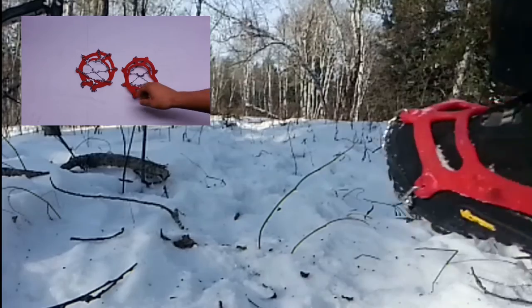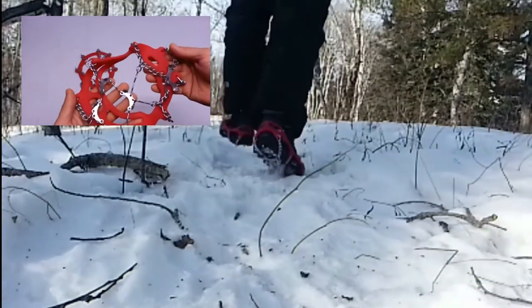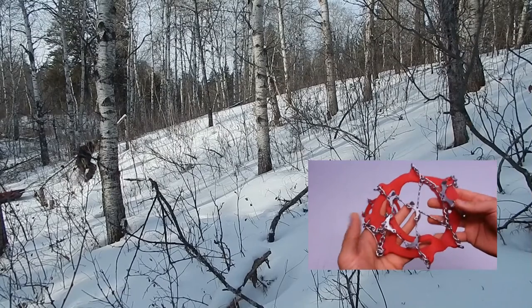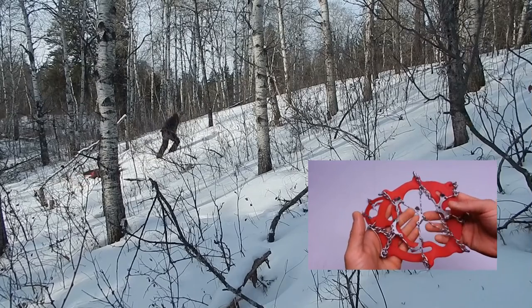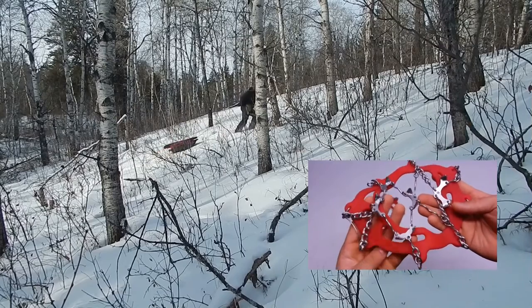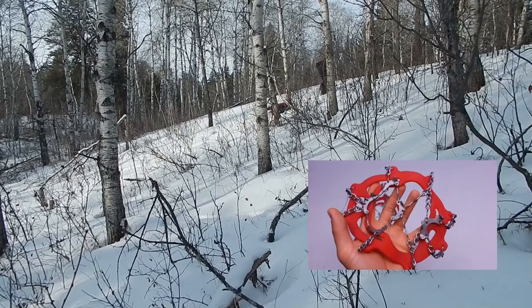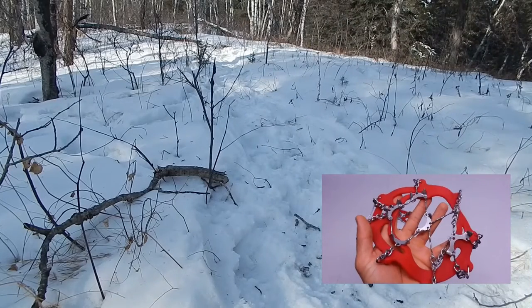These Katula micro spikes retail for about 50 to 70 bucks. I've had these for about three years and they're pretty much my go-to footwear accessory for the bush in wintertime. I have used them in mud in the summertime and they do come in handy. I would recommend them for something like the West Coast Trail where it's a coastal region — wetter, with lots of slippery logs and slippery rocks. They would come in handy in that non-winter climate, but they're mainly geared towards winter.